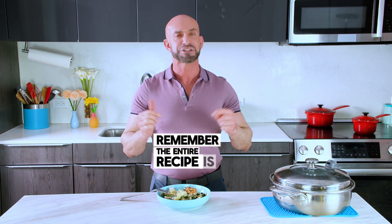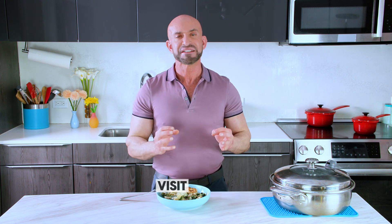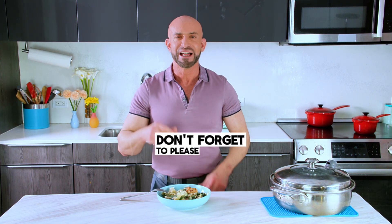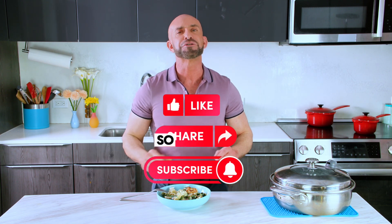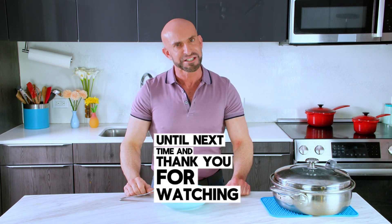Remember, the entire recipe is on my blog at ManuelVillacorta.com. For more information about dairy, visit usdairy.com. If you like what you're seeing, don't forget to please like, comment, share, subscribe, and ring the bell so you don't miss my next nutrition topic and recipe. Until next time, and thank you for watching as always.